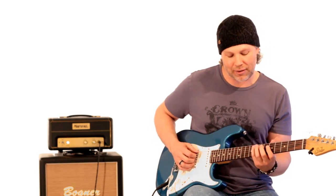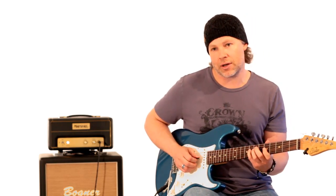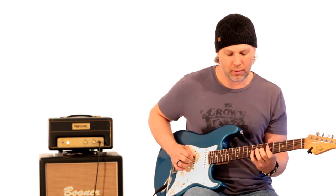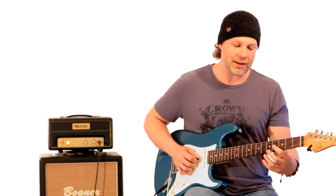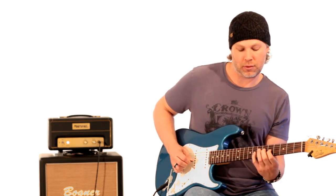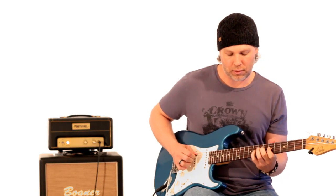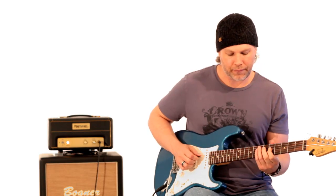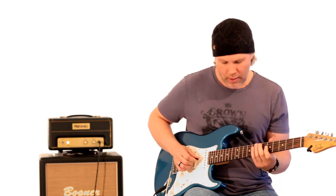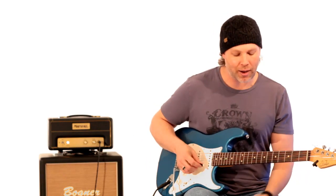Then he goes from the 7th fret of the G string to the 5th fret of the B string. He rolls down to the 5th fret of the G string, pulls off, then pulls off the 6th fret to the 5th fret of the D string, and goes down to the 8th fret of the A string. Once he gets down to that note, he does a chromatic thing — from the 8th fret of the D string to the 5th, 6, 7, 8, all on the D string. Then he slides up from the 4th fret of the G string to the 5th fret — all chromatic. Then he pulls off again from the 6th to the 5th. That's all within the Lydian dominant scale, with the exception of a few chromatic notes.